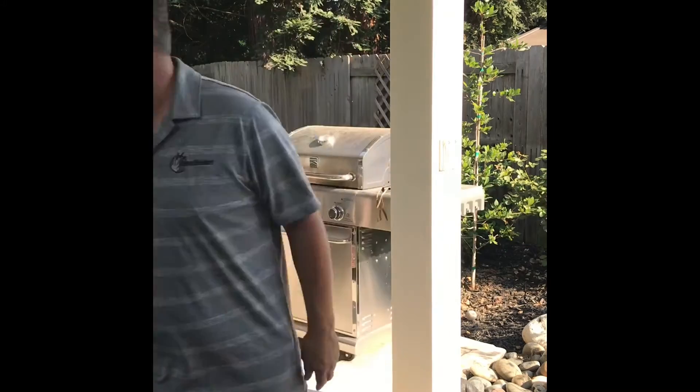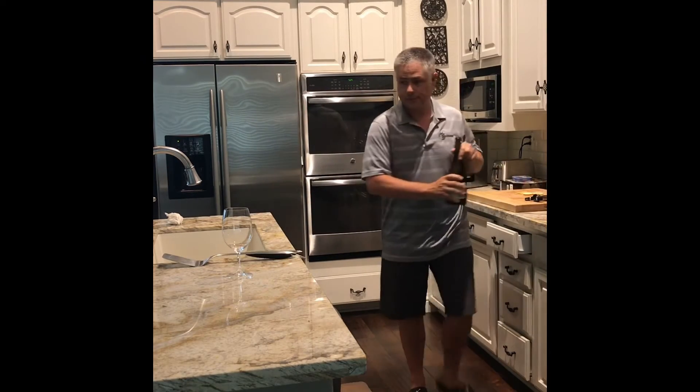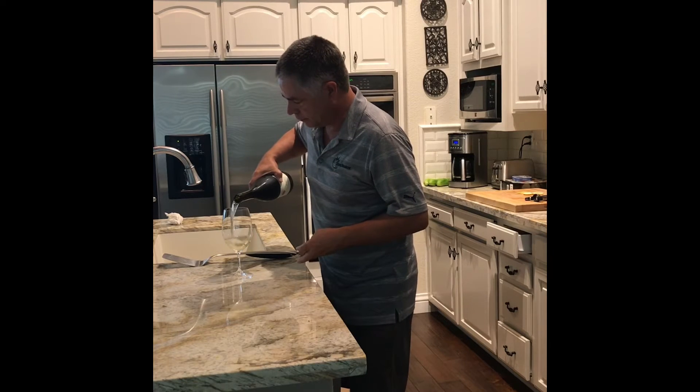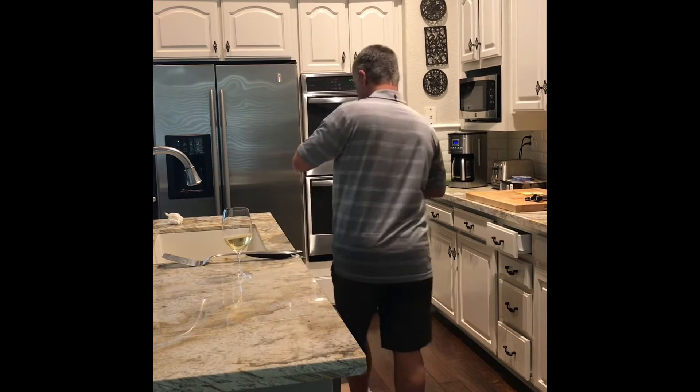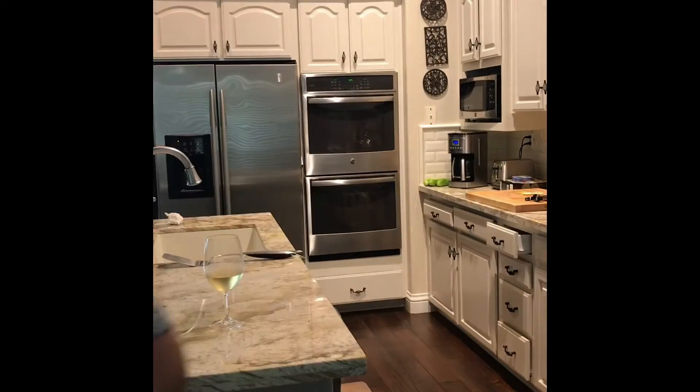All right, I think it was 15, maybe 18 minutes. I'll be back. I think I forgot to mention my wife likes to have a glass of wine when she cooks, and I think that's a good idea. Cheers — she was right. It's a long time, not much to do in between the rice and the salmon, so I'm having another glass of wine. Cheers.